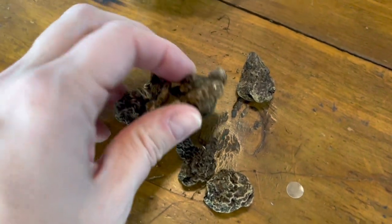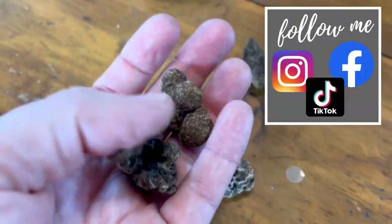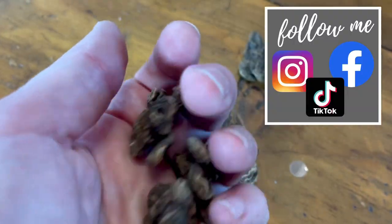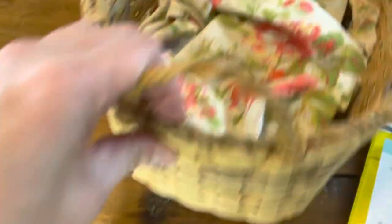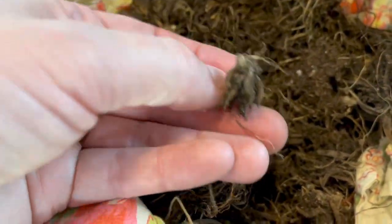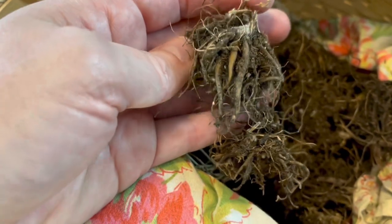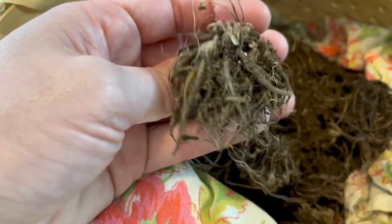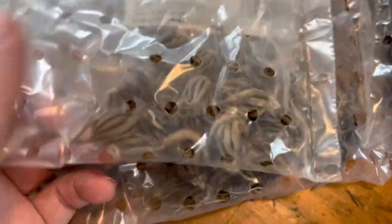So these are the anemone corms. They kind of look like weird rocks — they're super hard, but they should double in size once we soak them. And then these are the ranunculus that I dug up this past year. Some of them are really little, some are larger, just depending. These will definitely double in size as well. They totally look dead — like if you didn't know and just saw this laying around your garden, you'd probably throw it away. And here are all the additional ranunculus corms from Longfield Gardens. They all look pretty good.